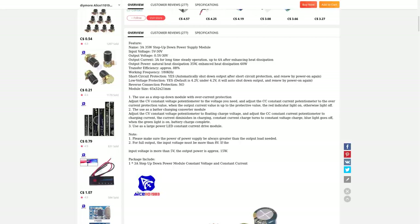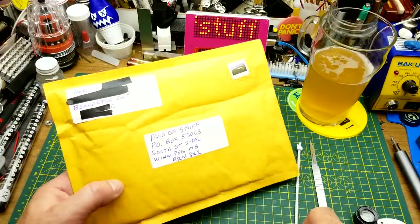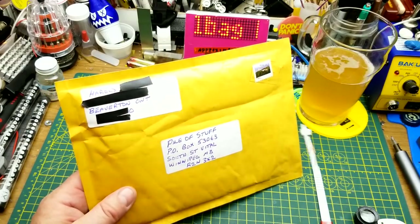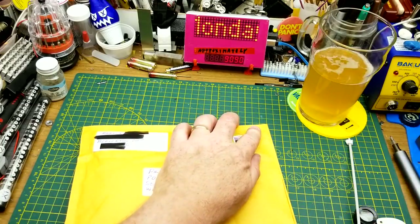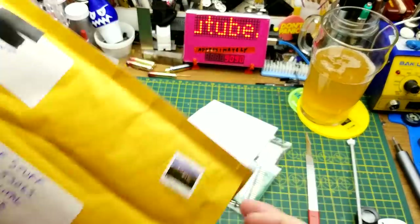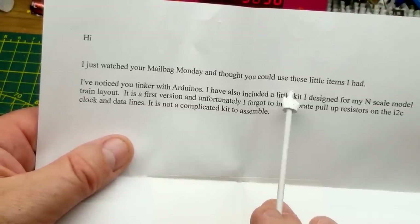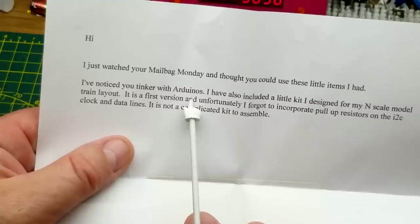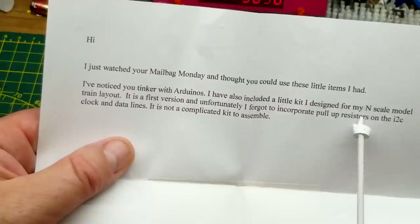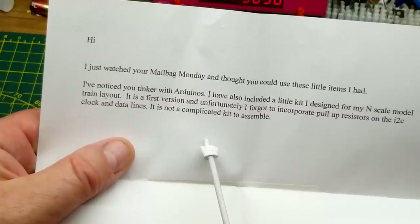Typically I do five items in my mailbags, and today the fourth item is something that Harold from Beaverton, Ontario sent me. Yes, there really is a place called Beaverton, Ontario — probably the most Canadian-sounding place name we have. It's a bunch of circuit boards and a note. Harold says he just watched one of my Mailbag Mondays and thought I could use these items. He's included a kit he designed for his N-scale model railroad — this is the first version and he's missing a couple of pull-up resistors on the I2C clock lines, but it's not a complicated kit to assemble.